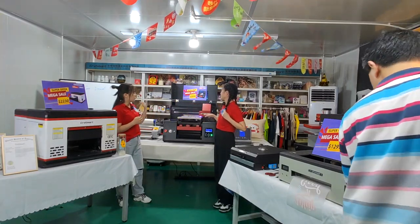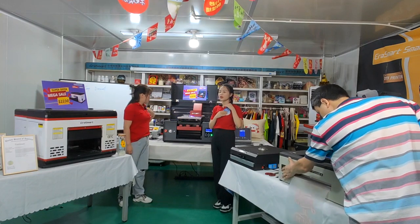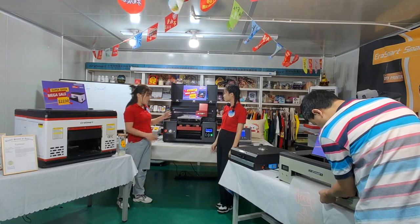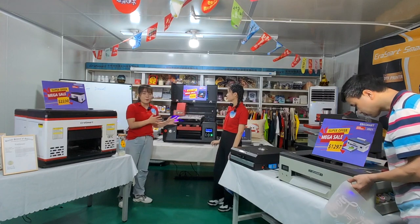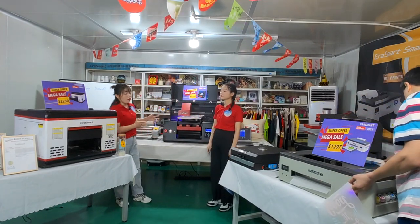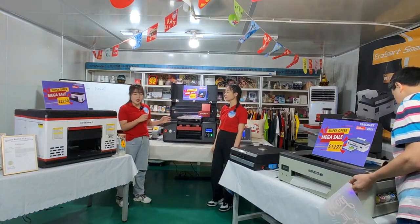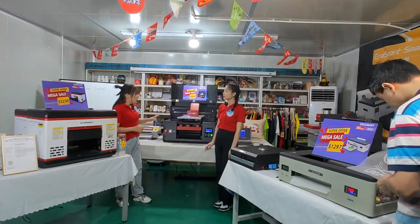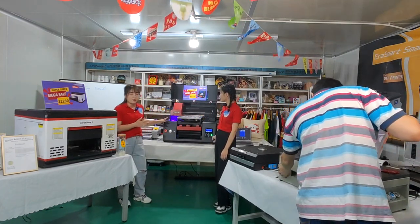About our actual UV DTF printer — this model has a model for every customer. You can check in here for this UV DTF printer. Why do we call this one a UV DTF printer? Because this one is both a UV printer and a DTF printer, with tube printing on the phone. We already introduced it here — you can check in here for this UV DTF printer.